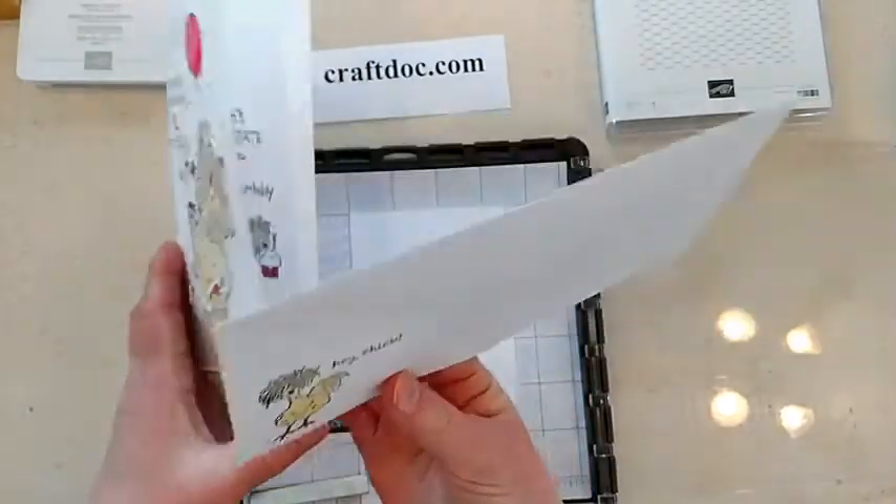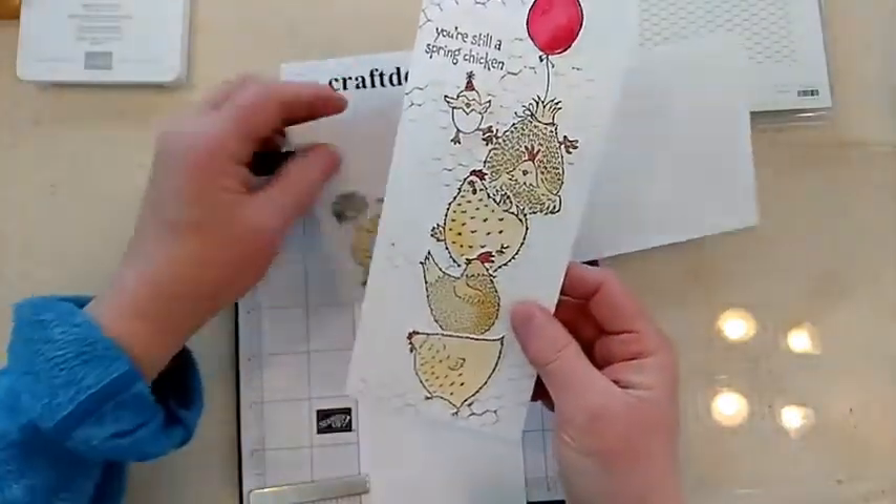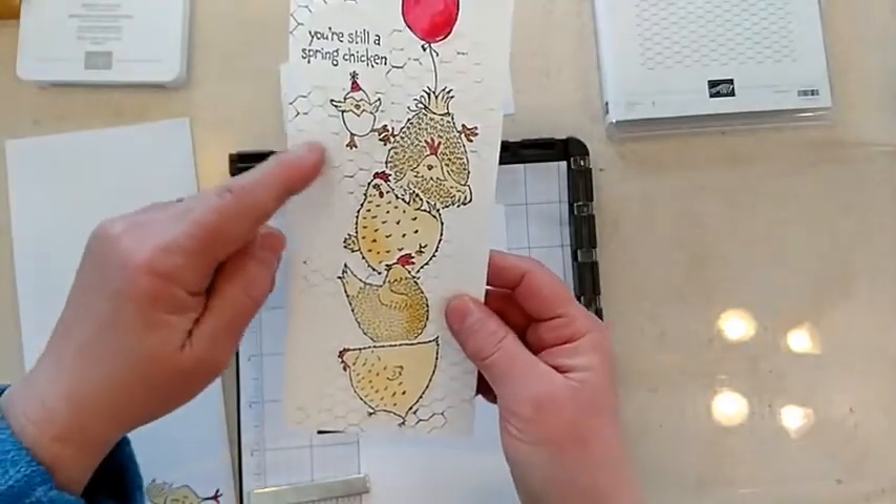Hey chick, you're still a spring chicken. Let's celebrate you — happy birthday! I'm having so much fun playing with these cute little chicks. I wanted to show you guys how I did this background here.